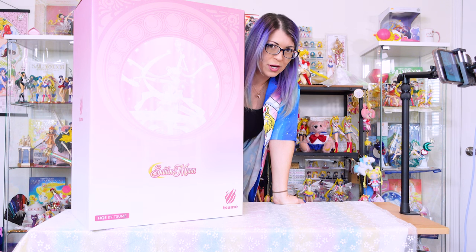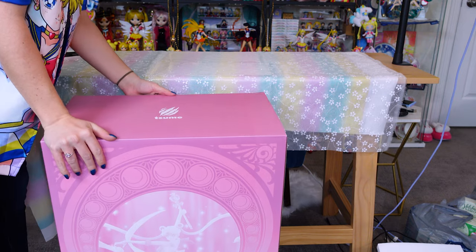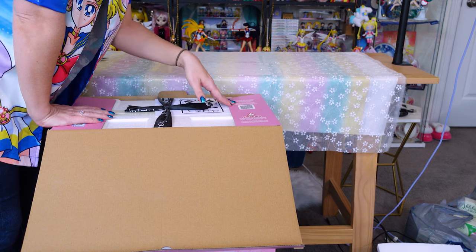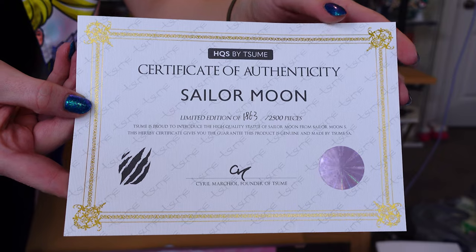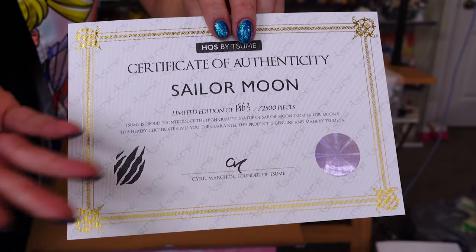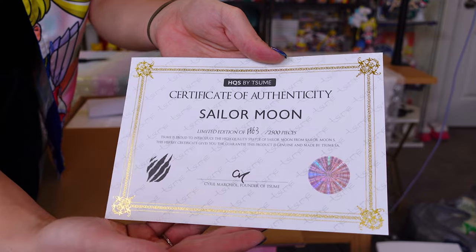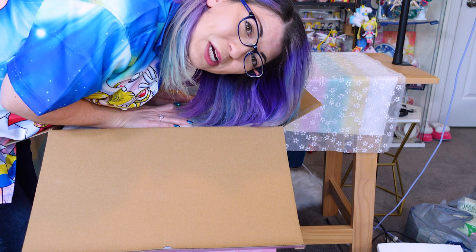Now that I have all of that out of the way, let's go ahead and unbox this box. I'm putting this on the floor because this is a large box. As soon as you open it, the interior flap says to scan the QR code to download the assembly instructions. This is the certificate of authenticity for this Sailor Moon figure. Every single figure, whether you have number one or number 2,500, will come with a certificate. Mine is 1,863 out of 2,500. That must be why it took them so long to deliver my figure — three years.